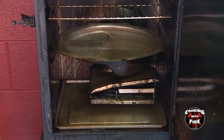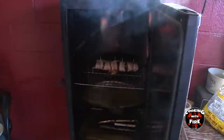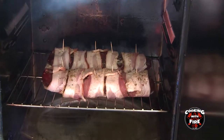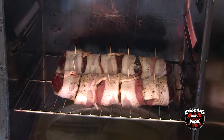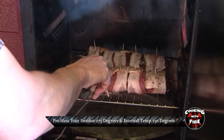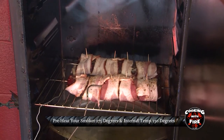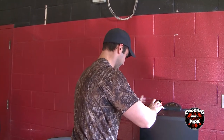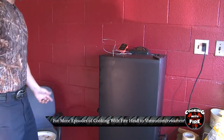You're going to grab your tenderloin and place it right on the rack, just like so. Then you're going to grab your probes — you're going to want an internal temp of 130. Once you get that, you'll be all set. Make sure you get it in the hearty part of the tenderloin. That's it, that's what it looks like. Go ahead and close your door, lock it up, and let it cook for 45 minutes to an hour and we'll be all set.